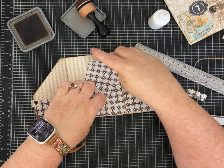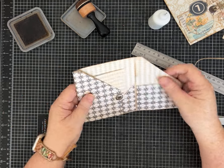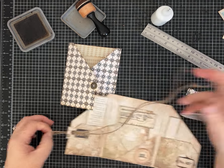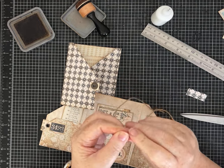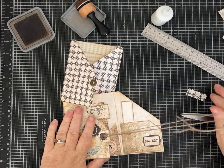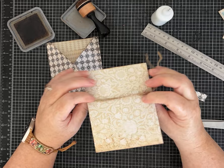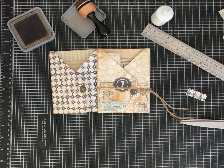We're done except for adding the string and any decorating. This is our journal card. The twine I used was 28 inches long — I tied the ends so they don't fray too much, then just doubled it over and looped it on. You can do a little bow, or wrap it around and tuck it in like I did — I think it looks cute. I hope you guys make some and enjoy it. Don't forget to give me a thumbs up and leave a comment!